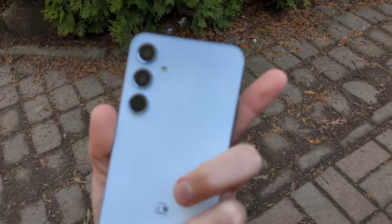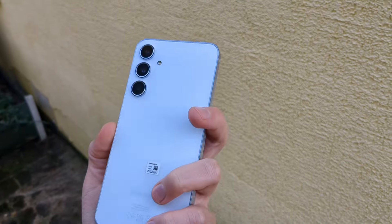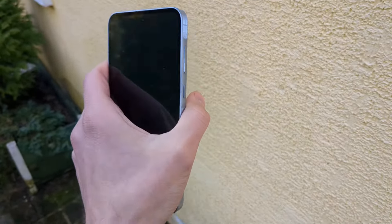I can't really suggest this phone for its cameras. In a few days I will be releasing a full camera review of this phone, so make sure to subscribe and check that out if you want to see actual samples.